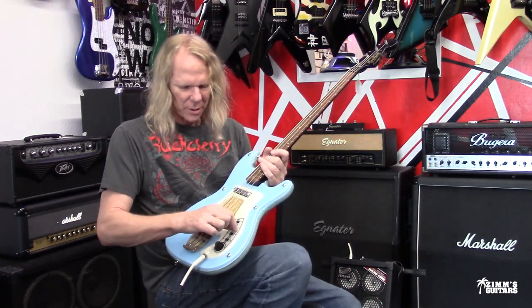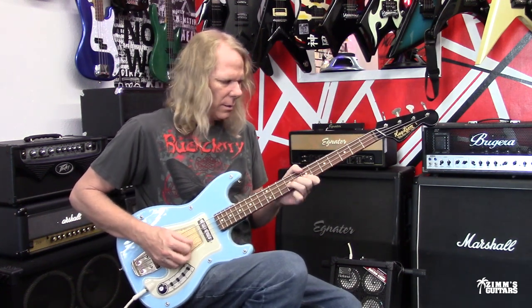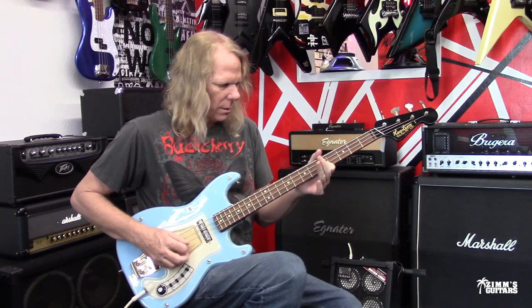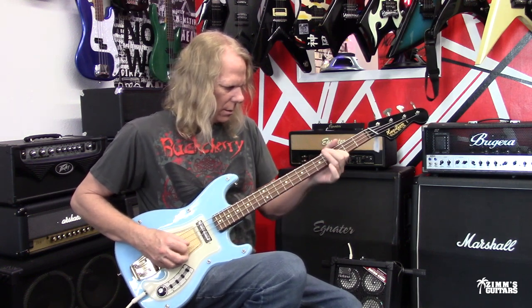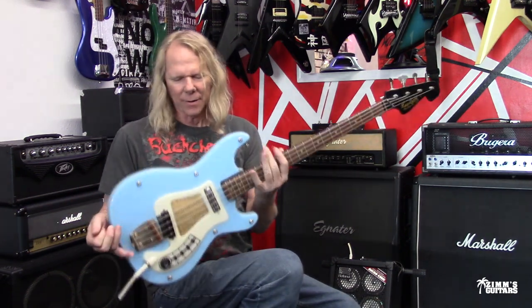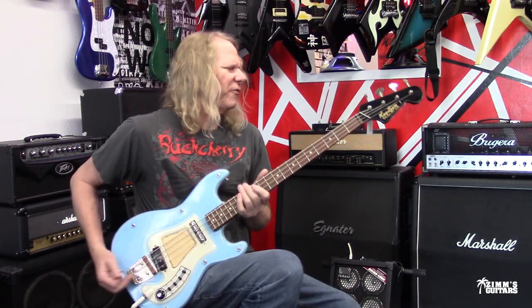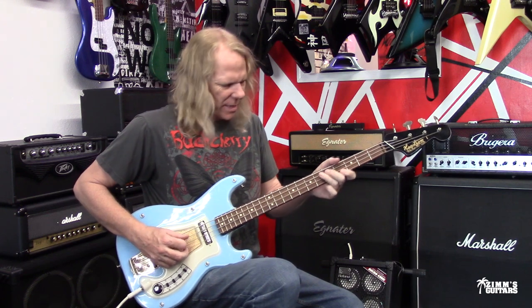Turn that one off, let's try the bridge pickup right here. And that's the tone that I like right there. This has a real fast, narrow, thin, C-shaped neck to it.